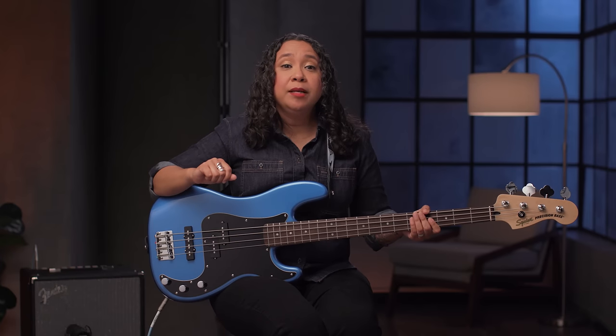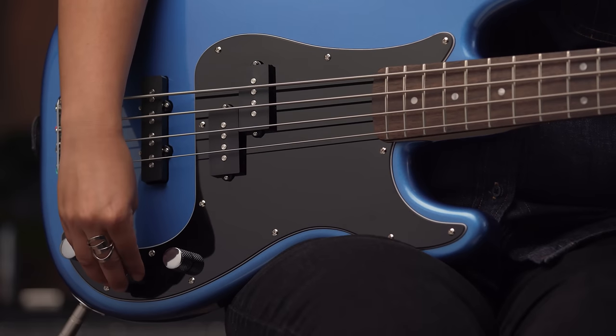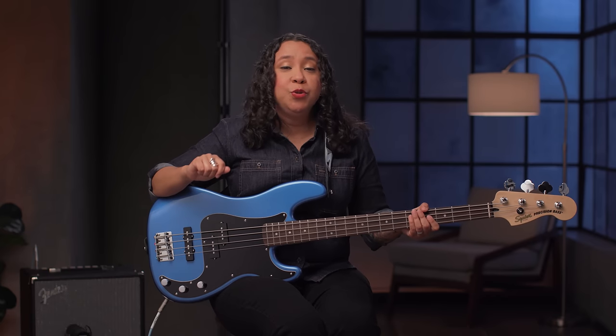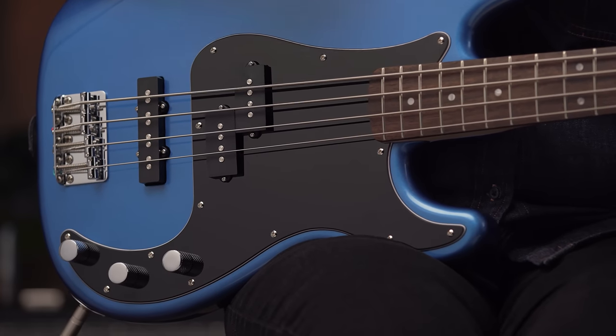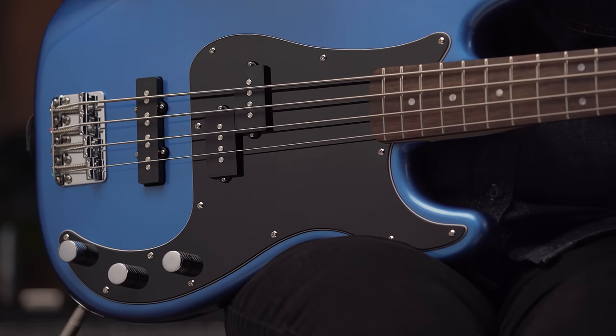If I roll the J pickup all the way down, some of that bite softens for a more mellow, smooth sound — we're only hearing the P pickup now. This sound is great for R&B, reggae, jazz, or anything else, depending on your preference.